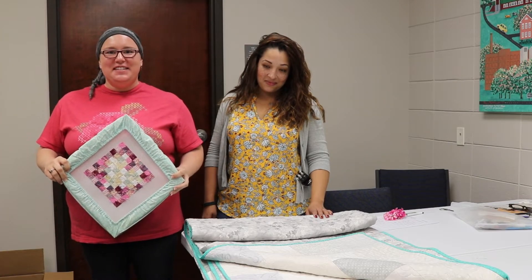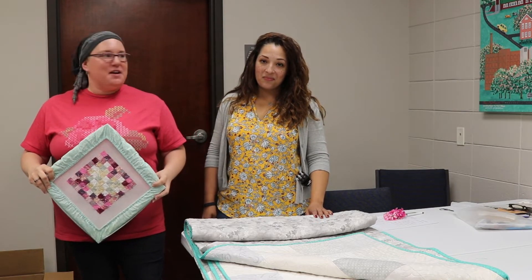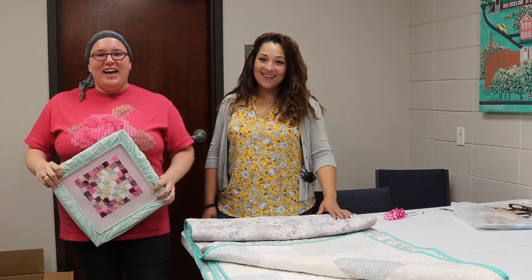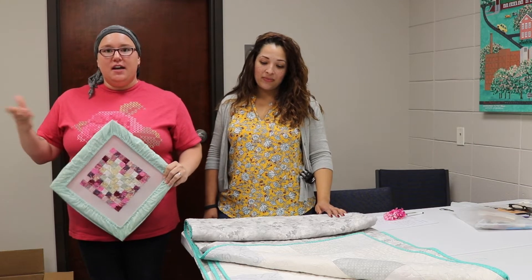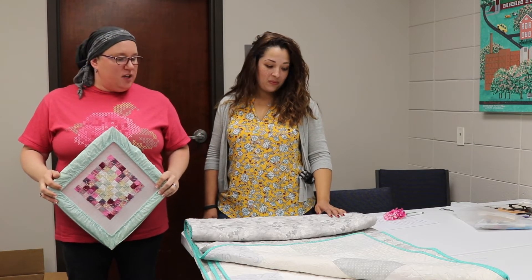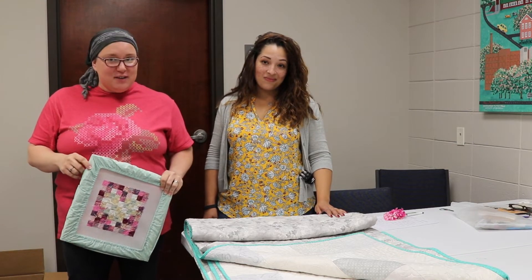Hi everyone! Welcome to Stitchin' It! Today is an exciting day because I am here with Diana from It Is Kismet Stitches, and she is here with me today at a get-together of the Georgia Cross Stitchers. But we have something to share with you guys today that is not cross-stitching related.